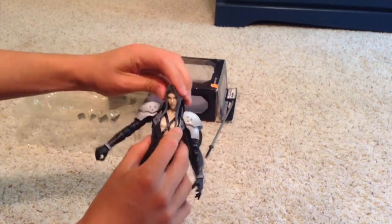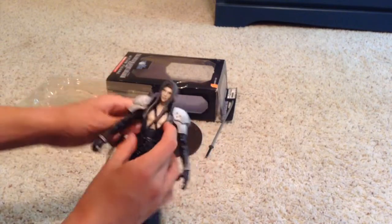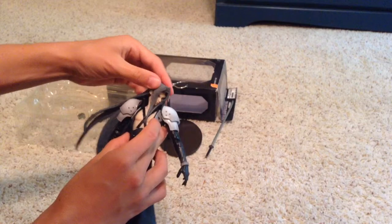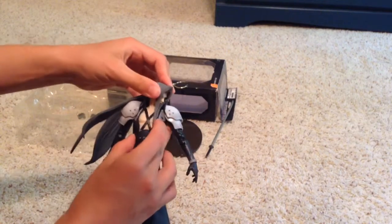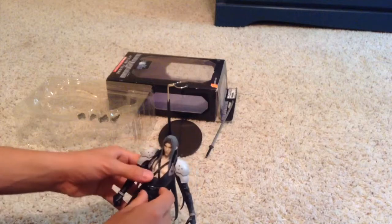The head gets a lot of movement considering how much hair he has. It goes up and down pretty well, sideways, and it can even twist a little bit. You could probably get it to go all the way around by lifting up the hair, but I don't really want to try.